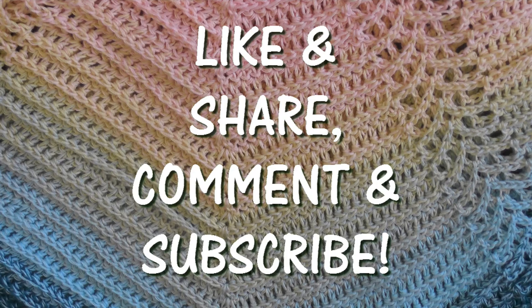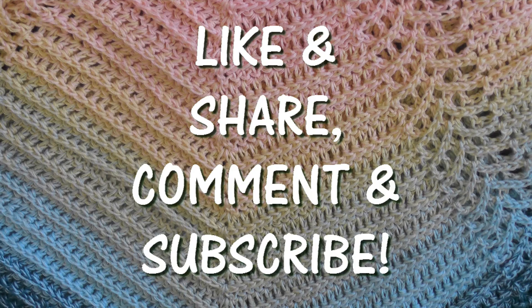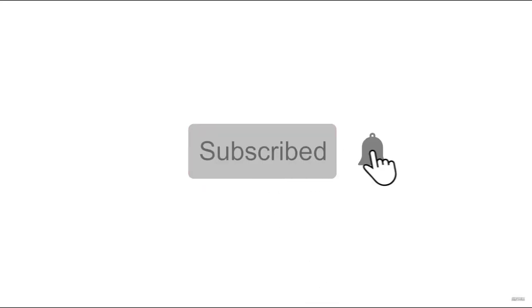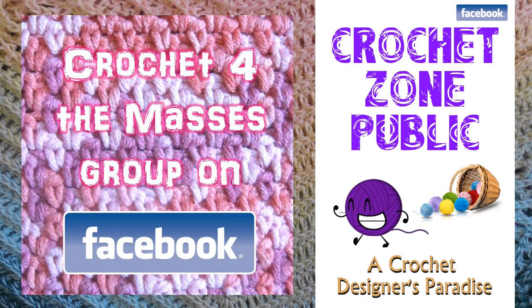That's it, guys! Thank you so very much for watching. If you like this tutorial please don't forget to like, share, and comment — it helps me out so much. Also, if you never want to miss something, go to my main YouTube page and on the side of the subscribe button click that little bell button and choose all notifications to always be notified whenever something gets released. I also have two groups on Facebook: one's called Crochet Zone Public, which is more public, and Crochet for the Masses, which is a more private group.